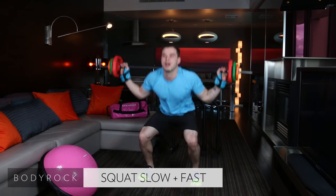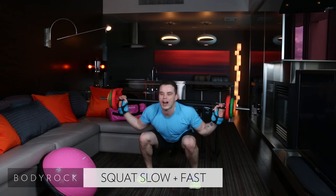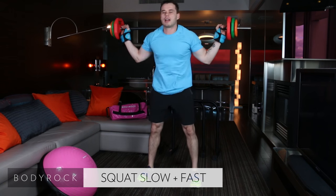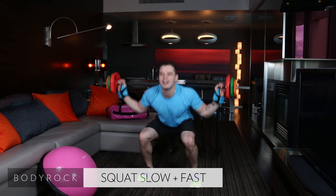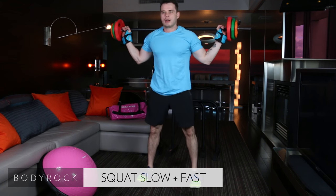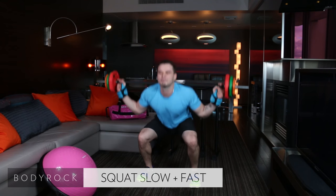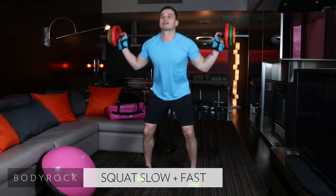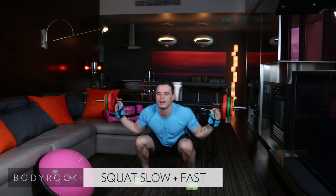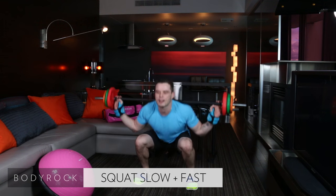We're doing squats — loaded up. Right down and right up. We're going to do two nice and slow, then go three fast. Two nice and slow, nice and controlled, then three. 24 seconds. Nice and controlled, all the way up and down. Yeah, that guy called me fat — that got me started.